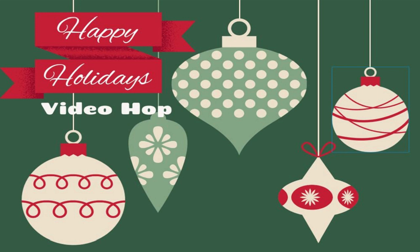In the description box below, you will find a link to the next person in the hop, as well as a link to the TaylorMadeCardsForYou.com blog where you will find the full list of video links. The hop will be active through Saturday, December 7th. Winners will be announced on December 10th on each individual channel, and a list of all the winners will be posted on the TaylorMadeCardsForYou.com blog.